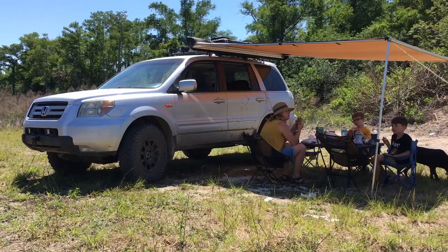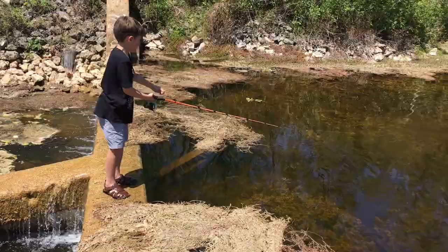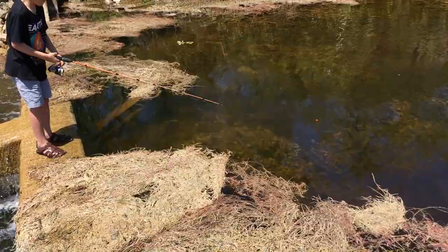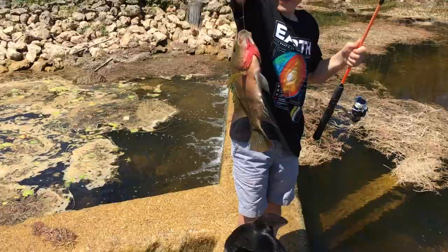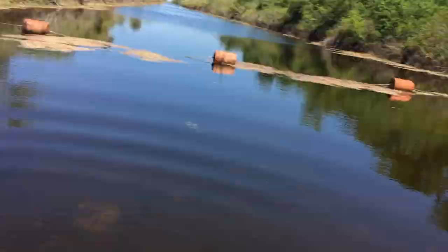That's a dragonfly catcher right there. Dad's gonna come eat too — I'm starving. That one's fighting good, Eli. Oh, that's a big Mayan Oscar. Grab the line! Oh man Eli, that was a massive one — that's a big Oscar!